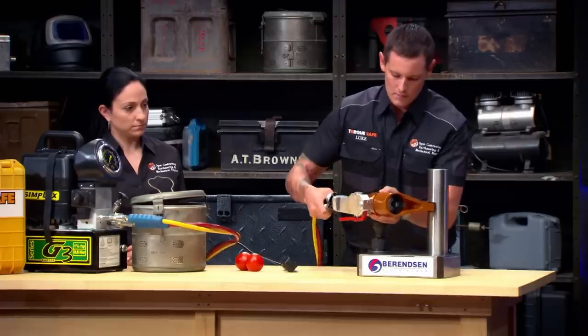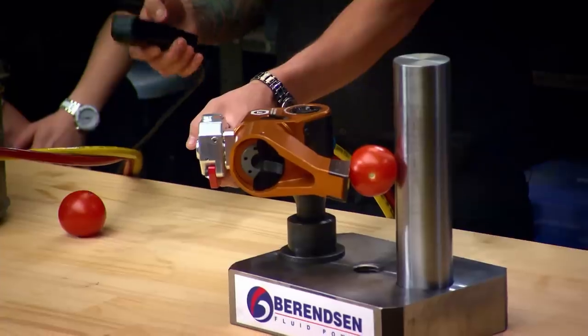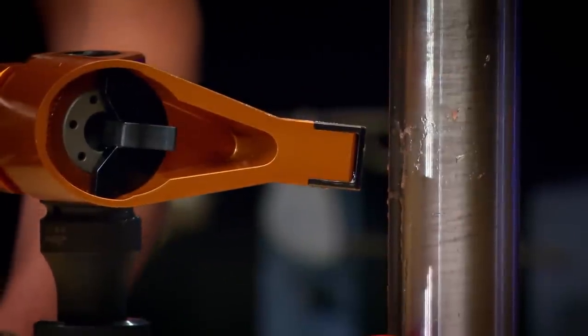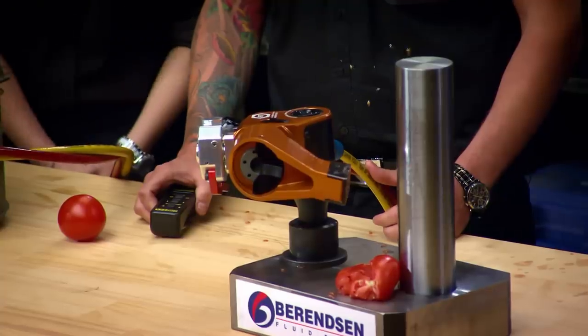Luke places a tomato in the tool for the demonstration. He holds the lever in — and the tool activates, crushing the tomato. With TorqueSafe, you control when the force comes on — you are totally in control of events. You gain control over the tool. It's a safety switch.